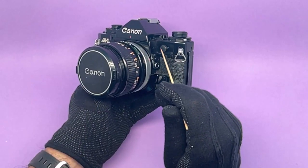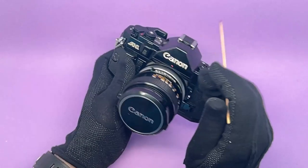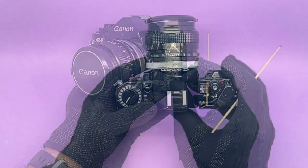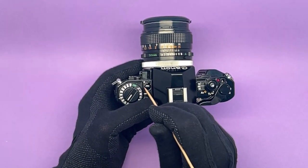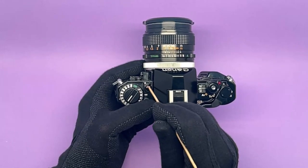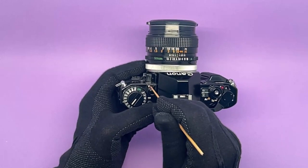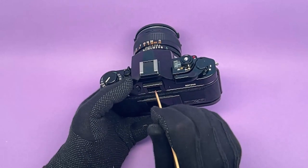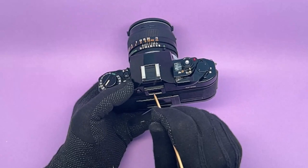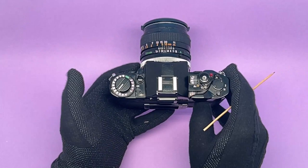There's a cap over the PC sync cable in case you want to use it instead of the hot shoe. There's also a lever on this side around the battery check. In one mode, when the white dot is visible, the viewfinder LED is on. When you turn it off, the LED is off, so it doesn't use the battery.